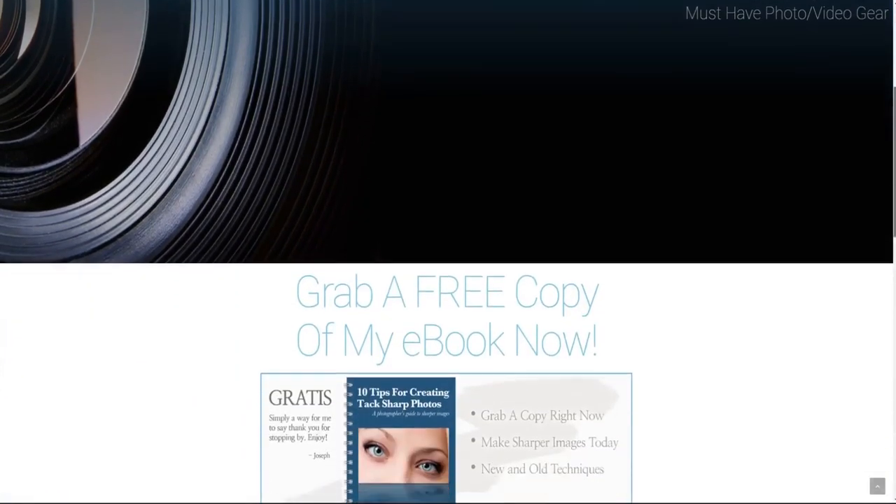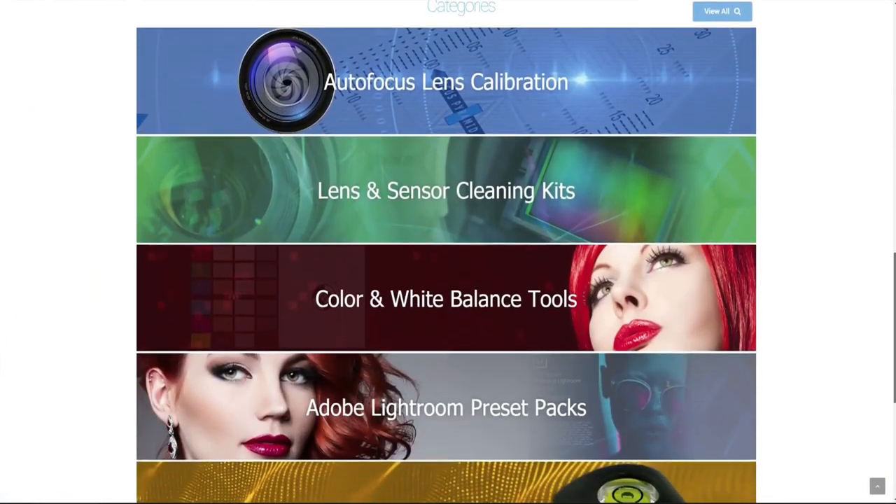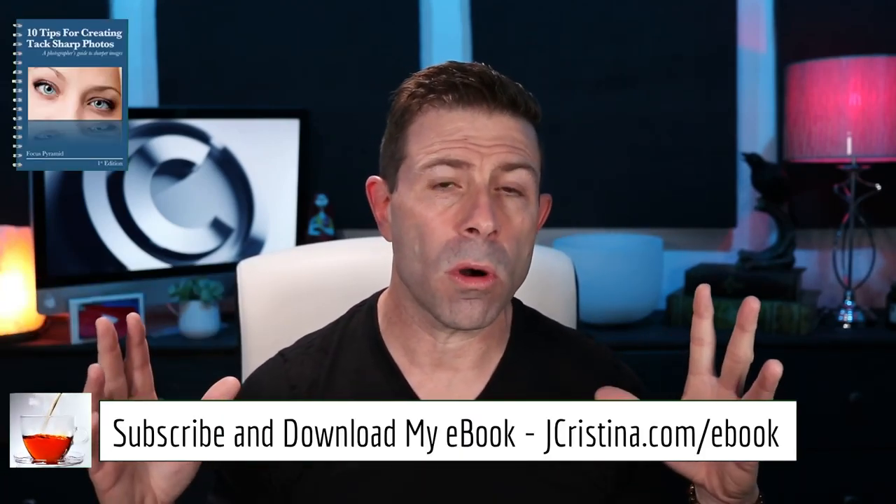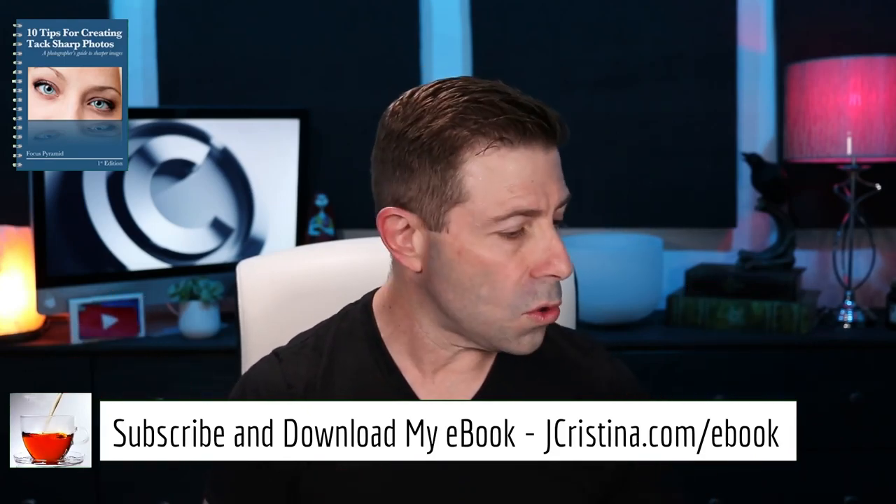Before I get into that, I want to say that if you haven't gone over to my website jchristina.com, please do so. I've invented a lot of products over the years and I'm sure there's something you might be able to use. One of them that you were asking me for ever since the beginning of the whole corona thing is the microfiber cleaning cloths — I got a thousand in and we're down to about three or four hundred right now.